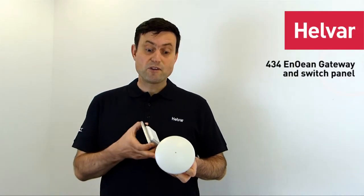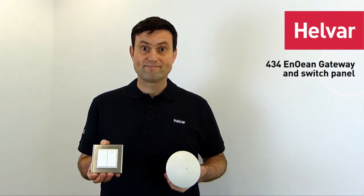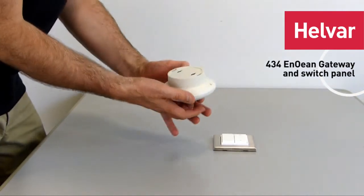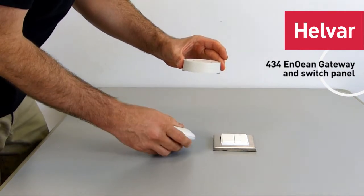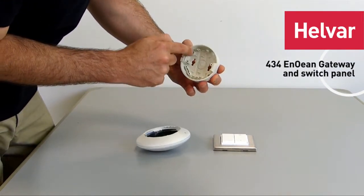Hello, today I'm going to show you the 434 Enocean gateway and one of the Enocean switches for it. It's normally for mounting on the ceiling, and to remove the mounting part, just twist and remove. You can see there are cable knockouts here, and also here and here.